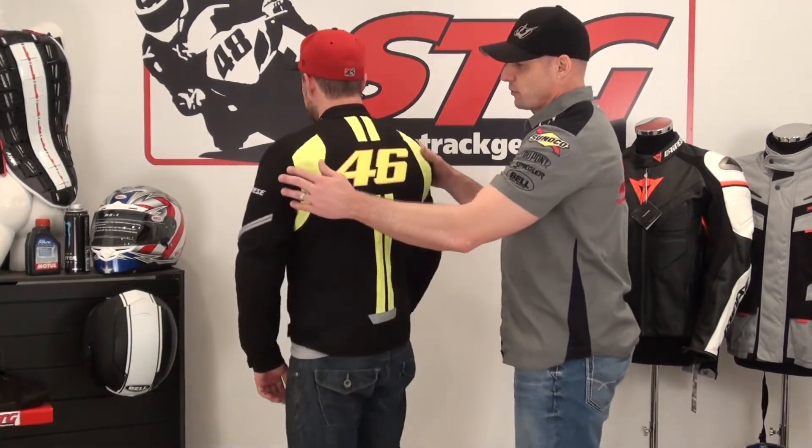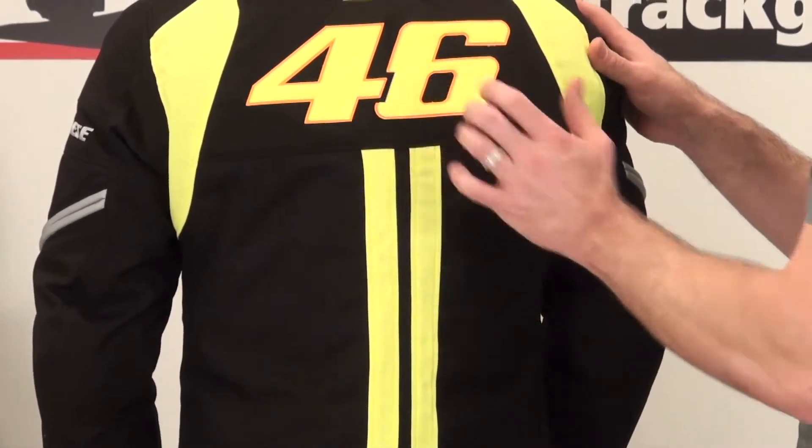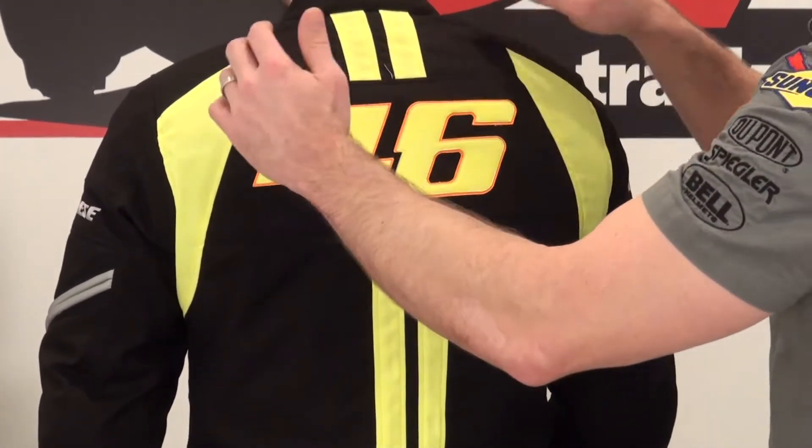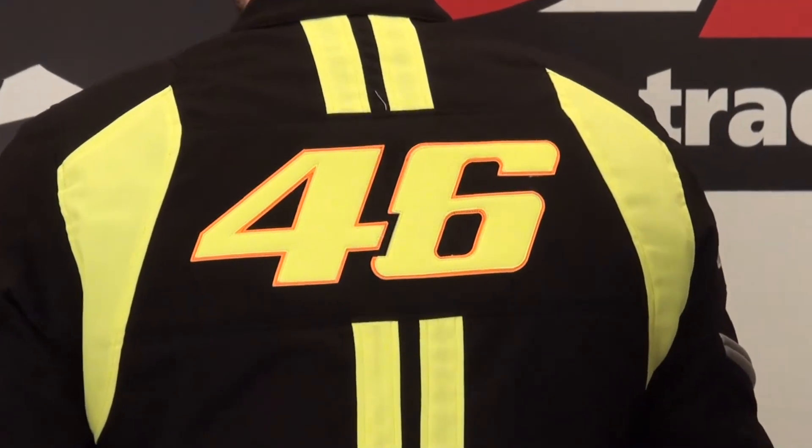Fully removable quilted liner which will keep you nice and warm. Look at the detail on the back — leather overlay with Valentino Rossi's number. We've got the stripes done in contrasting colors, and reflective here at the base of the jacket.